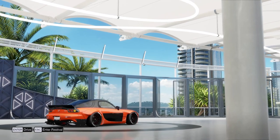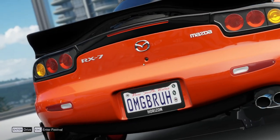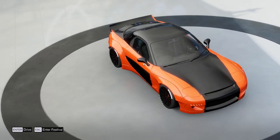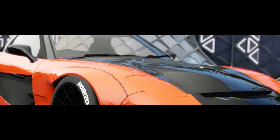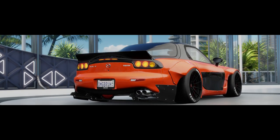Now we're actually in the game. This is my Mazda RX-7 — pretty much stock, I didn't do much to it, I just put a nice body kit on it.